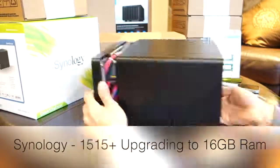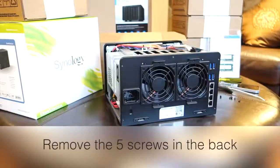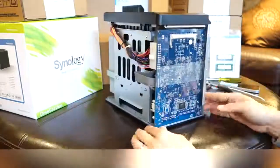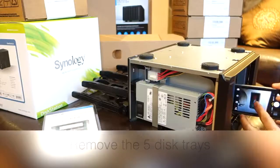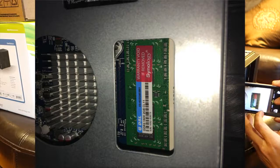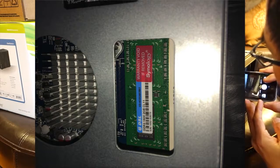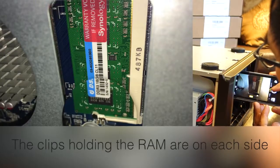Here's a video on how to add memory to a Synology 1515 Plus. First you remove the five screws from the back, then you remove the drive trays in the front. You'll see the memory slot over to the side with the motherboard and heatsink, and there are two openings.